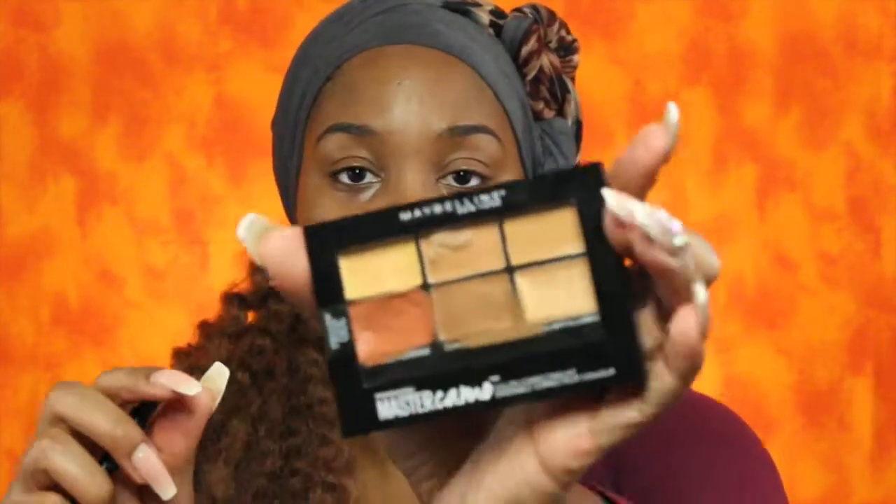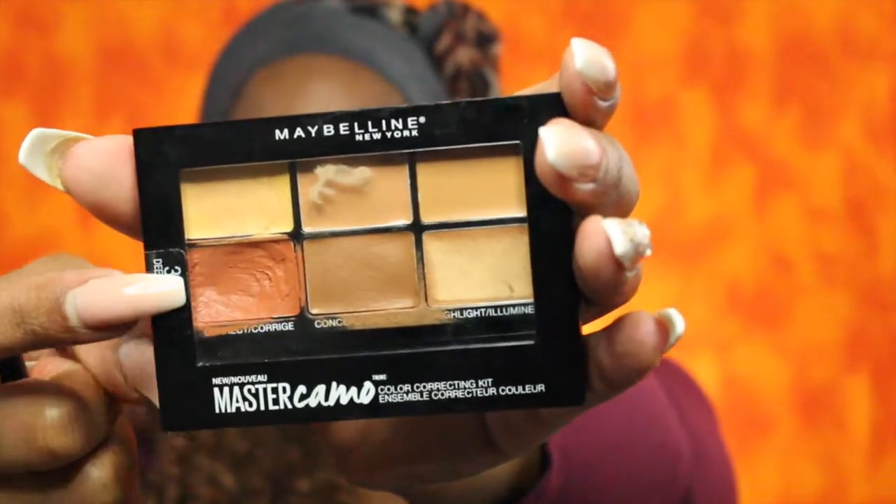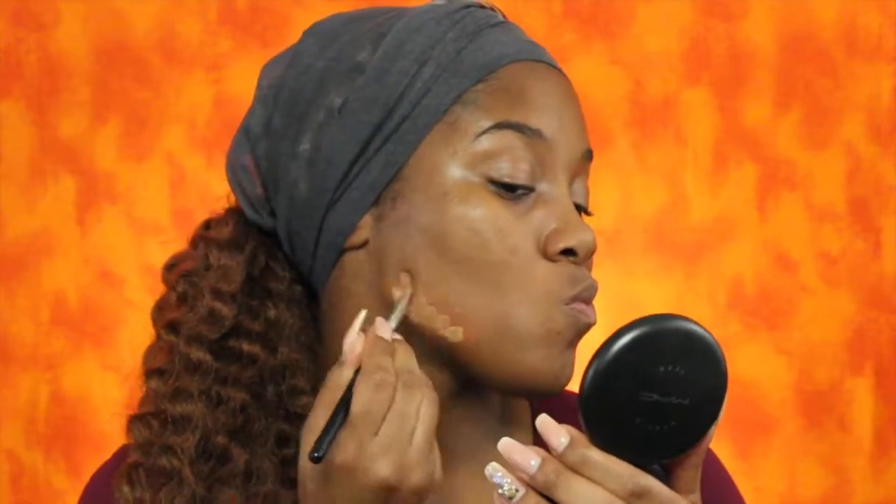Where my pores are more noticeable. Now to color correct I'm going to use the Maybelline Master Camo color correcting kit in Deep, and I'm going to use these two colors here.